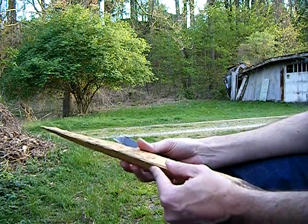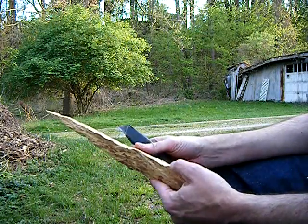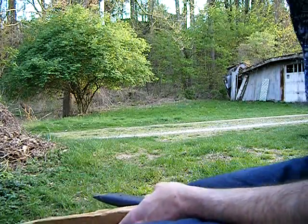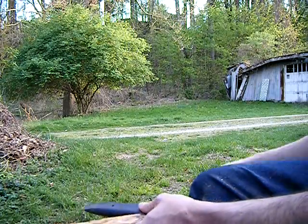Yeah, somebody's mowing in the background, you're just gonna have to deal with it, because I don't want to wait. This is how it is.